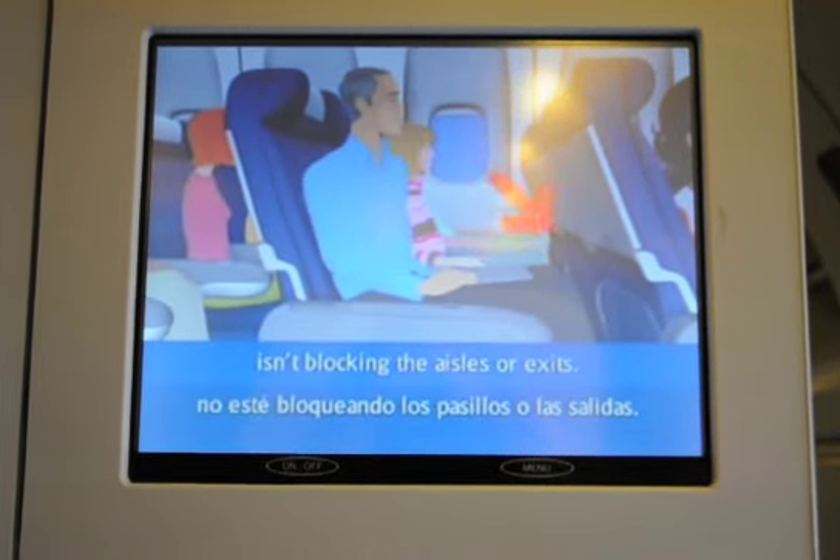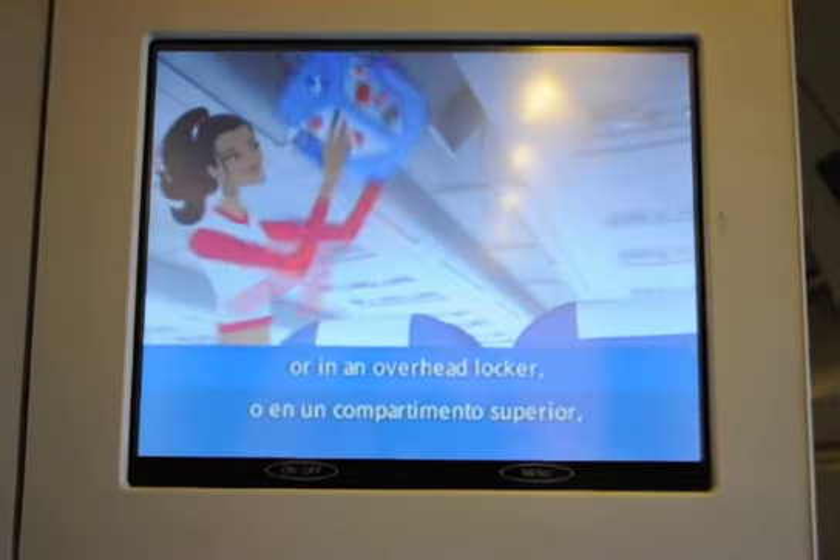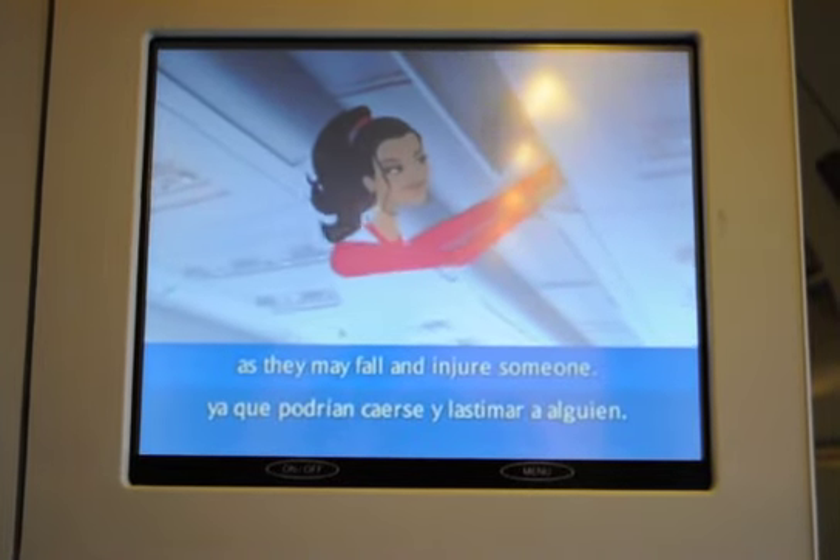Take care your hand baggage isn't blocking the aisles or exits. It must be put under the seat in front of you, or in an overhead locker. Place items in the locker carefully, as they may fall and injure someone.